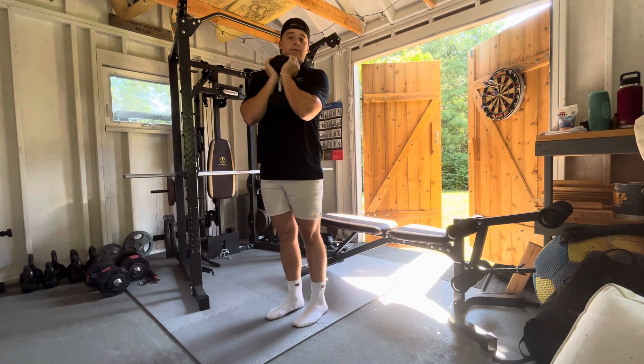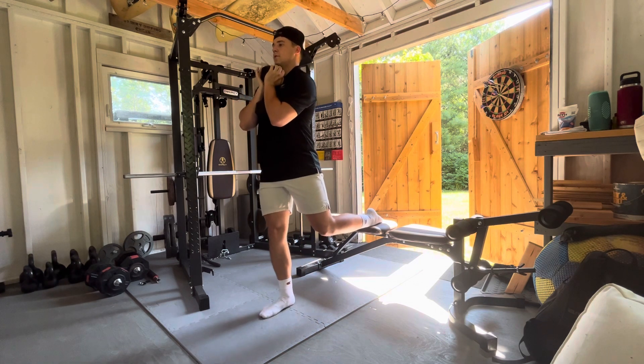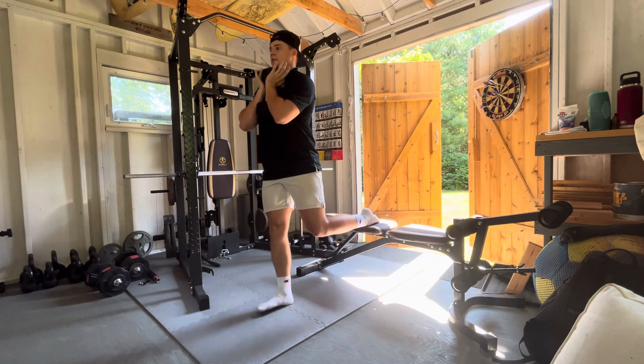You'll do all the reps on one side, then switch sides. Readjust your footing if you need to, dropping straight down, and back up.